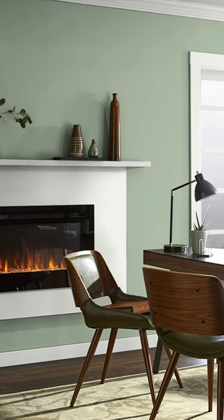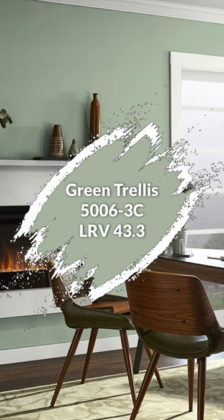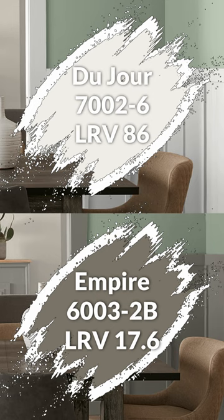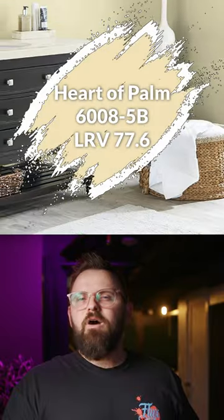We got an awesome quick color palette for you, starting with this color as the main piece de resistance anchoring color. You have two trim color options that go really well with it — both a light and a dark option. And in terms of color pairings, you got this one, this one, and this one.